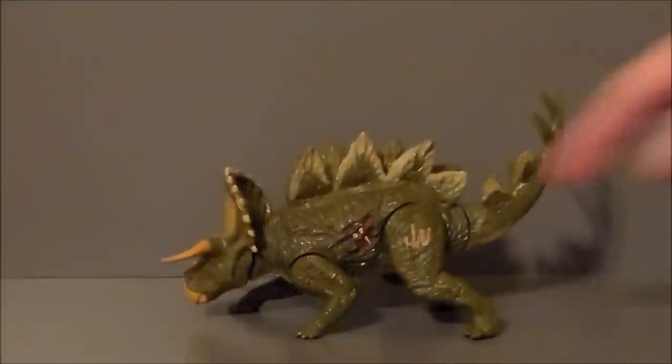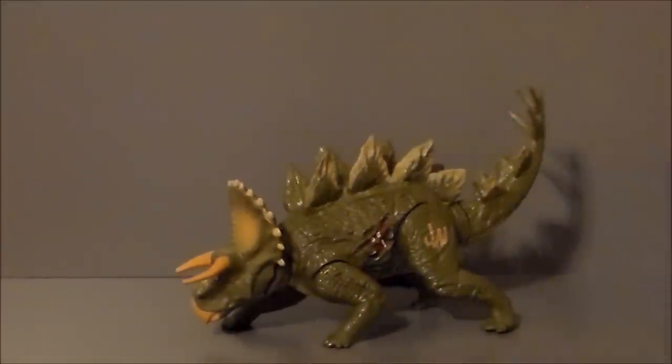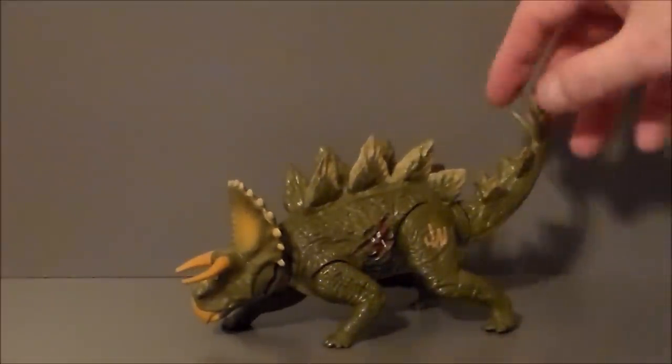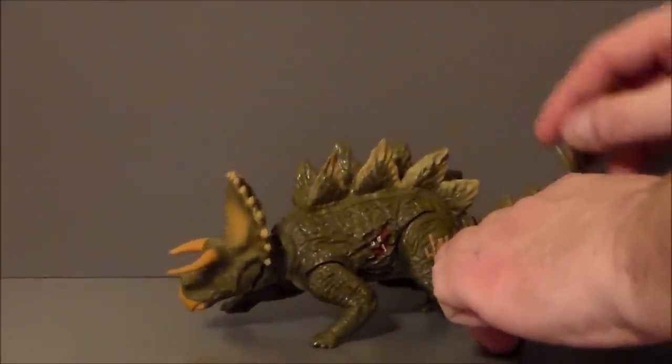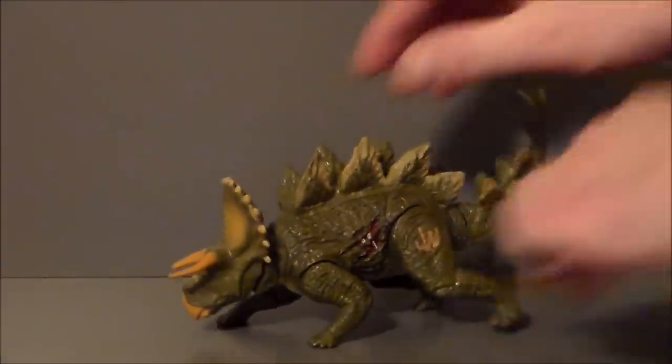We've got the Jurassic World logo on him. He does have some battle damage, which is kind of a trademark of Jurassic Park toys. It'd be nice if that could be covered up, but it is what it is. This particular figure is not too terribly expensive — it was only $9.99. The battle gimmick is pretty cool: you just pull the tail down and his head kind of charges forward. Pretty neat and fun.